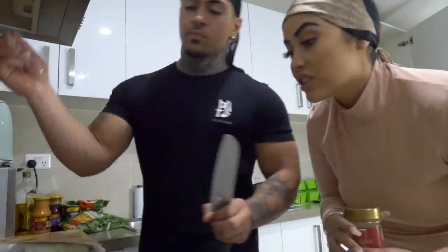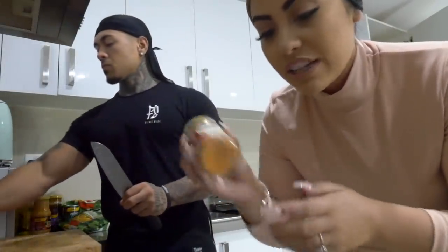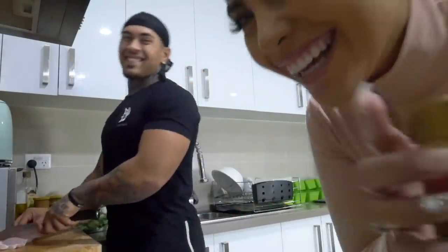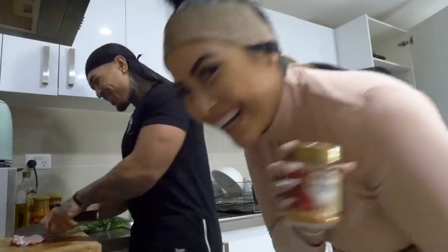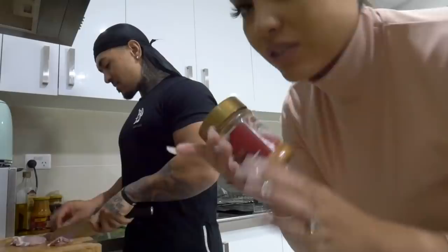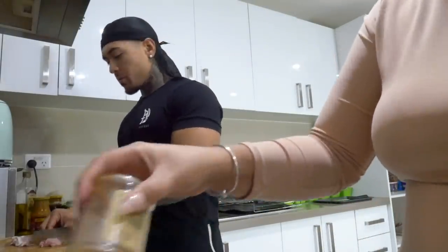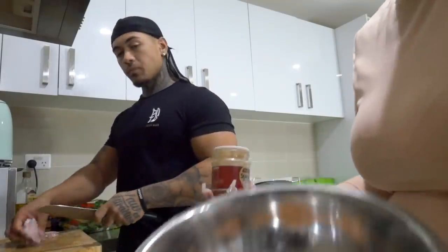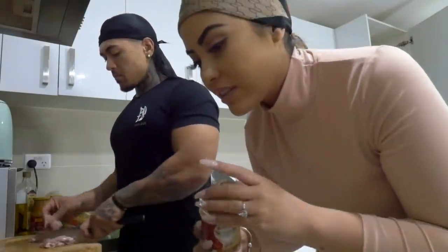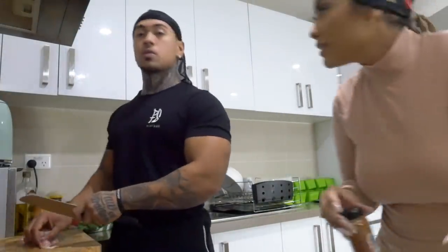Tony's cutting the chicken thighs, and the chicken breast is already cut and ready to go. I just seasoned it with all-purpose seasoning - it looks like a lot but when you mix it in it's not much at all. I'll wait until Tony finishes the thighs and season those as well. We both love spicy food.